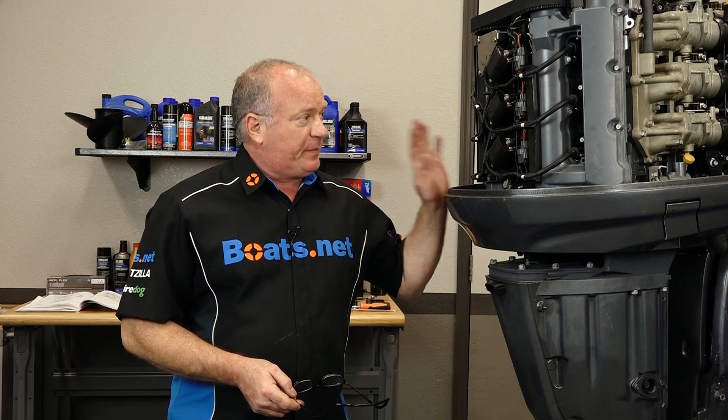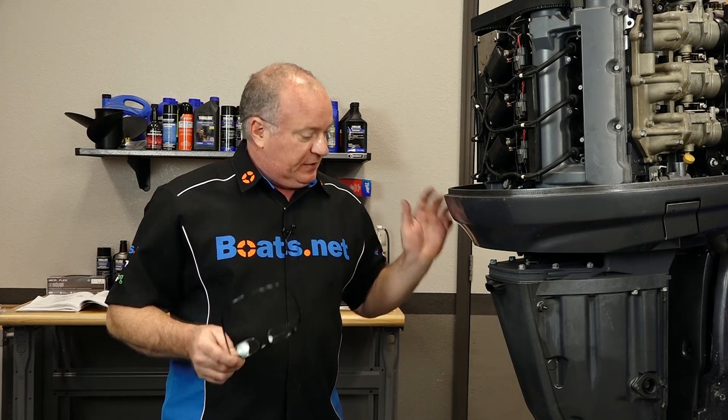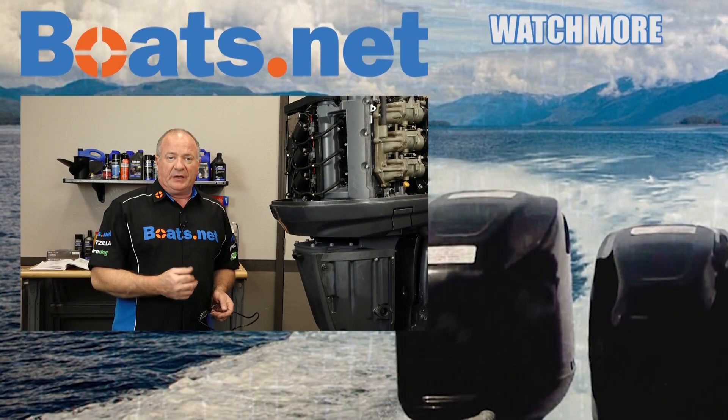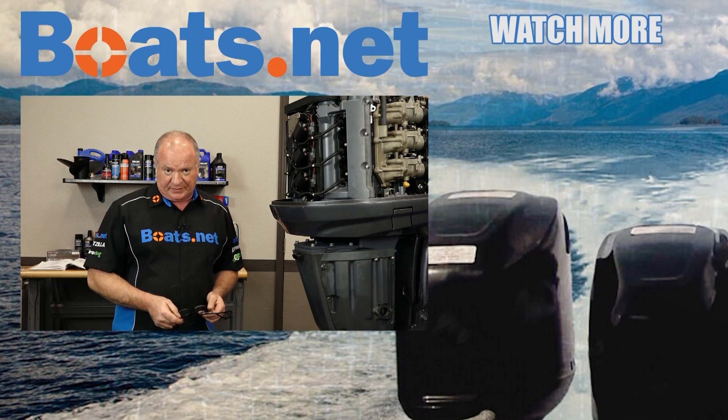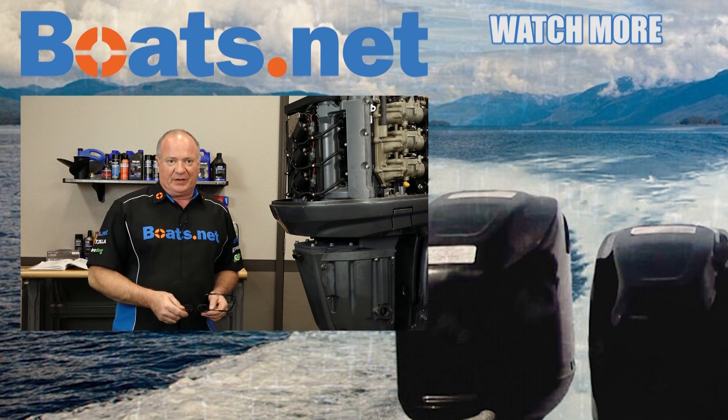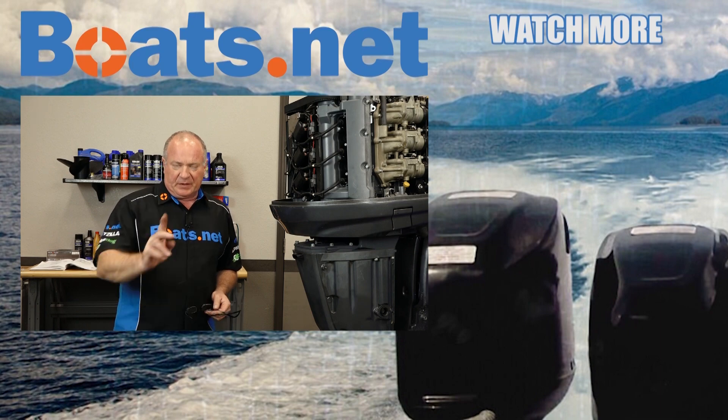Alright guys, that pretty much wraps this one up. The only thing I have left to do on the power head is just fill it back up with the oil and get its covers back on. Now to complete the out drive, I need to bring the lower unit over and get it reinstalled — and then guess what? We're going to be ready to start this thing. So if you'd like to see that happen, why don't you go ahead and hit that subscribe button — that way you'll be notified when the next video drops. We just want to say thank you for shopping here with us at Boats.net, and we will see you in the next video. Y'all have a great day.